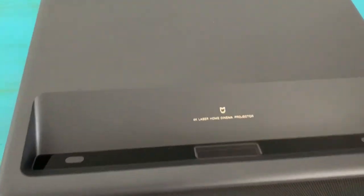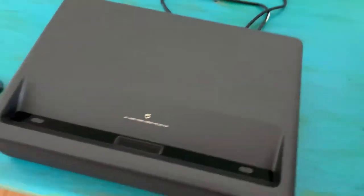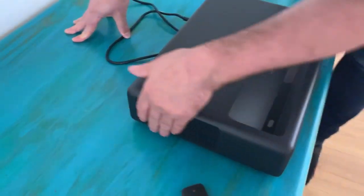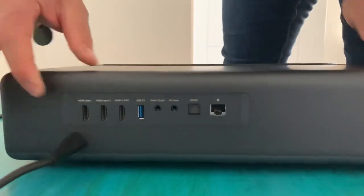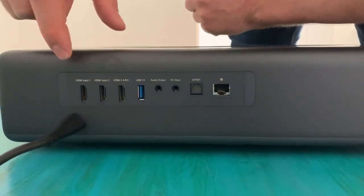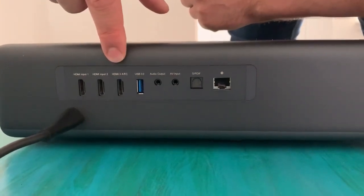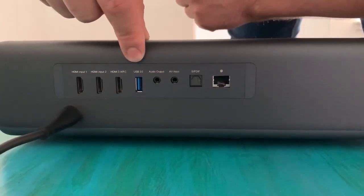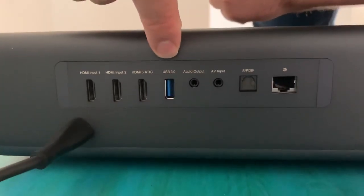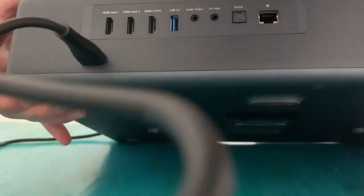You have the fans on this side. At the back you have three HDMI connections — two for regular appliances and then the third one for audio, the ARC. You also have a USB, one audio input, and an Ethernet connection.